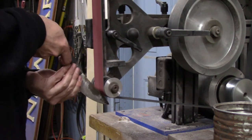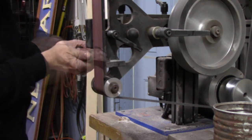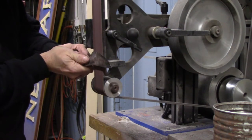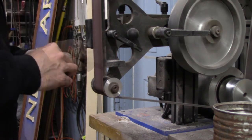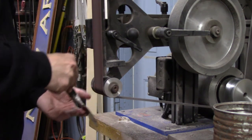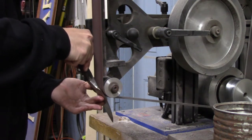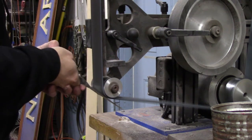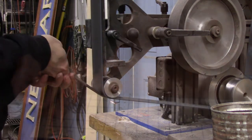I wanted to take out any obvious lumps and bumps but I didn't really want it totally finished up — I wanted it to stay rough. The higher the grit belt, the more you have to keep the knife cool and dip it in water quite a bit.